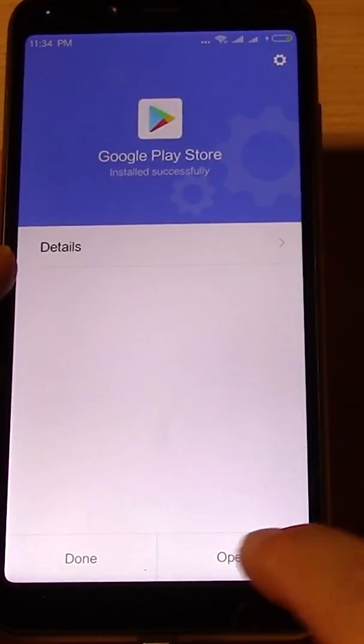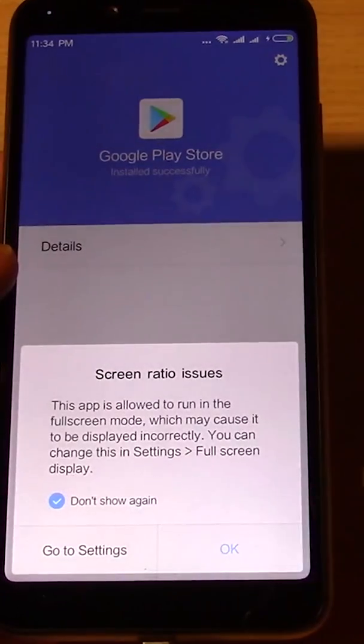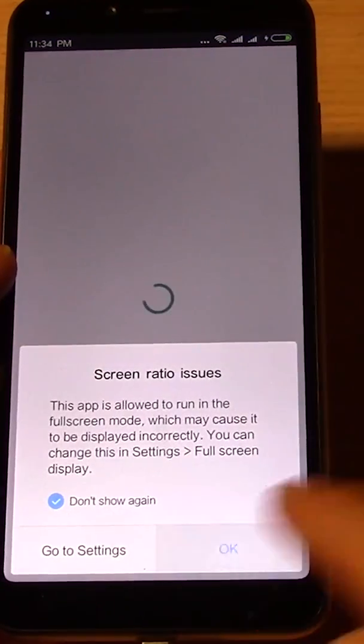So it's going to install it — you're going to open it. Just click OK.